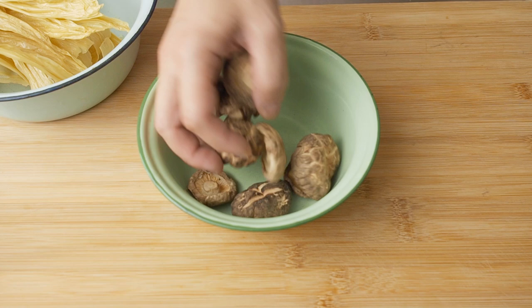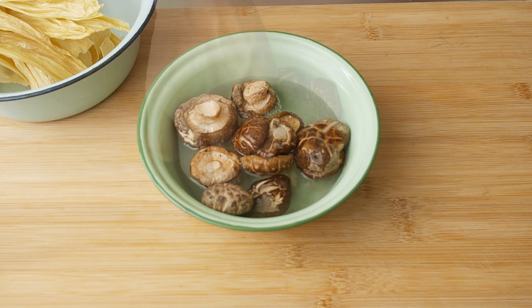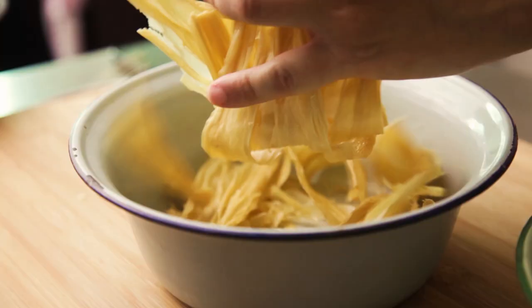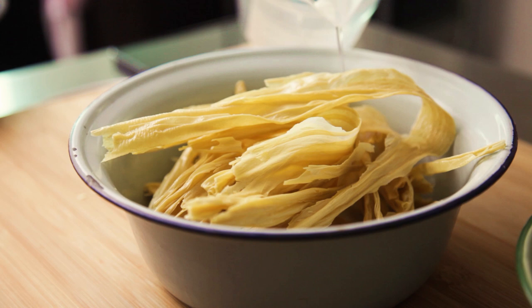Let's start by soaking 10 dried mushrooms for about 20 to 30 minutes. I have here 80 grams of bean curd sticks. Break them up so that they will fit into your bowl, then soak them for the same amount of time as the mushrooms.